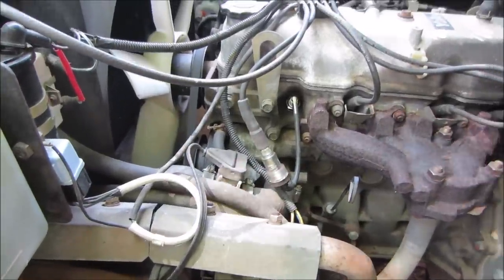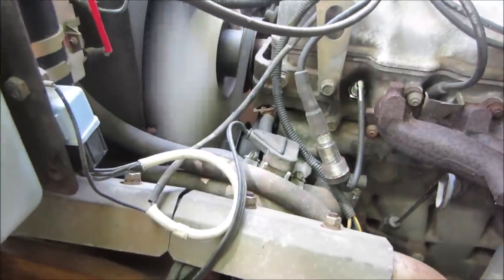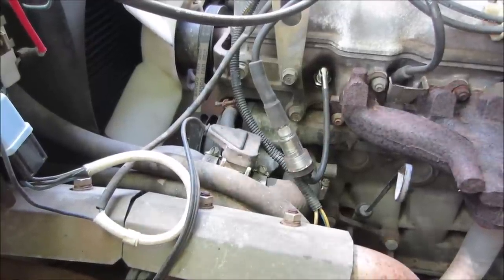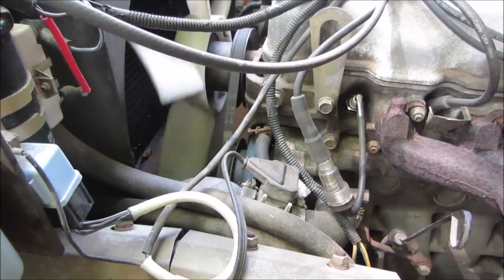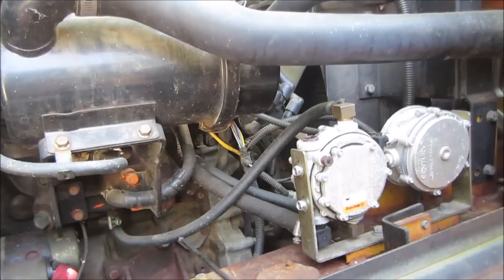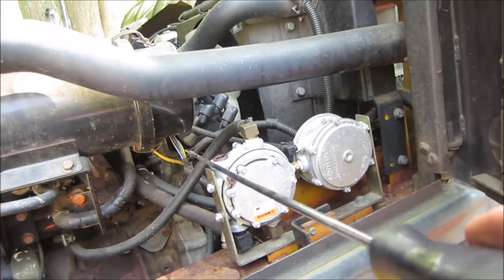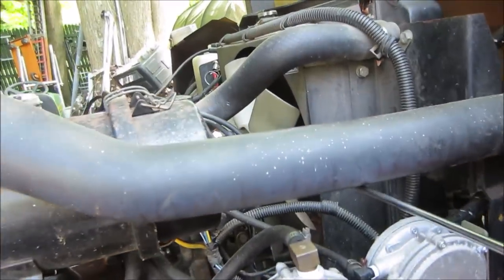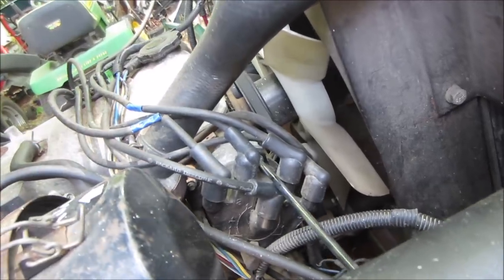Do you think that was spark? That seemed like spark. I would say we probably have a module inside the distributor that's acting up. Who says long screwdrivers don't come in handy? I've seen electronic stuff do that before over time - even coils themselves can break down on garden tractors. What does this have on it for a coil?